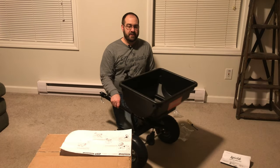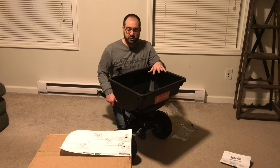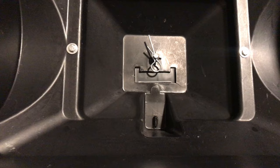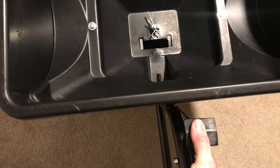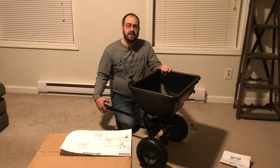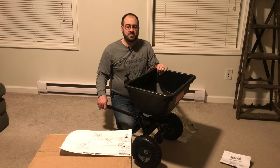Here we've got our AgriFab 85-pound broadcast spreader completely assembled. I'll do a full review after I get to use it. There are a couple of concerns right off the bat - I can tell it's not commercial quality. I'm a little worried about the control lever and the dispensing mechanism in the bottom of the hopper. It just doesn't slide really easily, which makes you push harder on the control lever, and I'm afraid that's going to be a weak point. Other than that, it looks like a pretty good machine. Click the like button if any part of this helped you out, and comment below if you've had experience with this AgriFab or any AgriFab spreader.